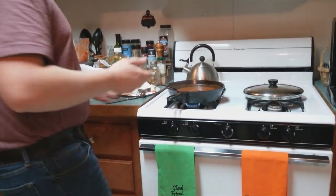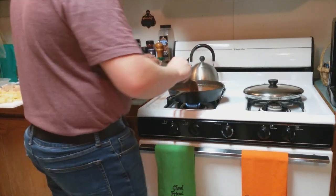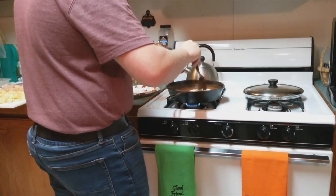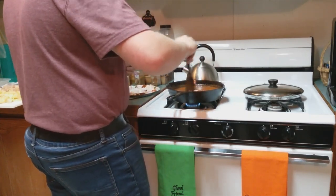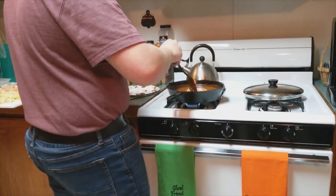Once some of the moisture from the sauce starts to cook off, add half a cup of plain, non-Greek, whole milk yogurt. You've got to keep stirring it — don't let it sit, because it'll start curdling and you don't want that.